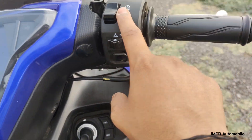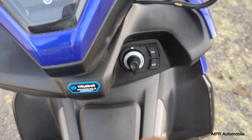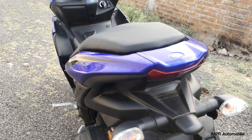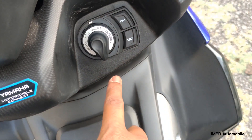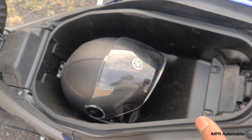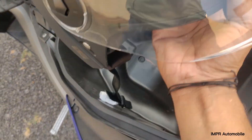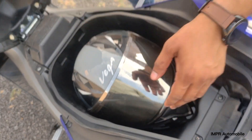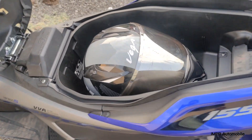Now let's talk about the boot space. You can put the key in here and open the boot. The boot space is 24 liters. You can fit a half-size helmet, and a full-size helmet can also fit in easily.